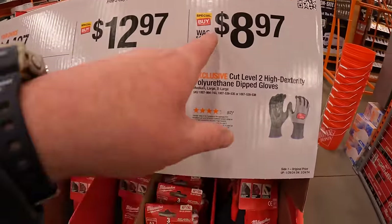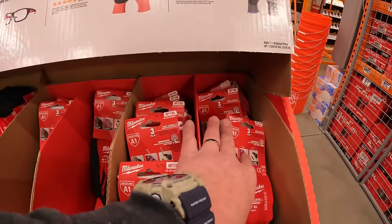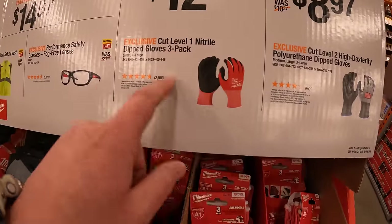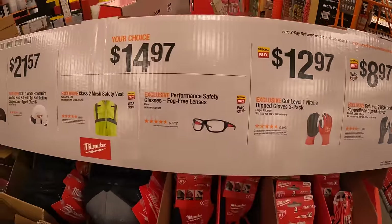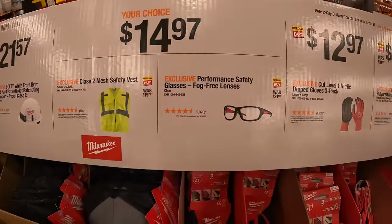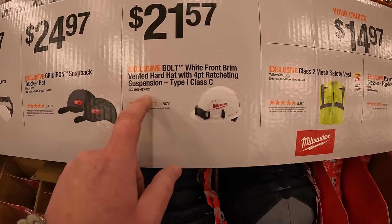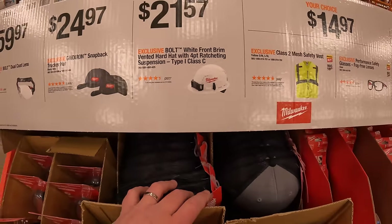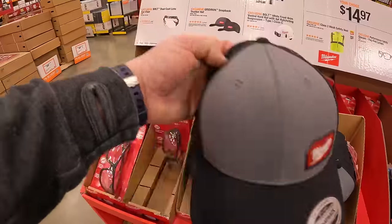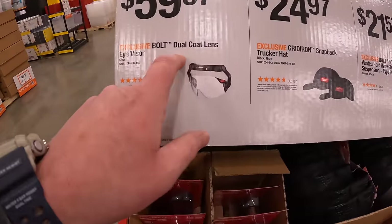$8.97 for the Cut Level 2 Dexterity Polyurethane Dipped Gloves, $12.97 for the Cut Level 1 Nitrile Dipped Gloves as a 3-pack, $14.97 your choice for a Class 2 Mesh Safety Vest or Performance Safety Glasses with Fog-Free Lenses, $21.57 for the Bolt White Front Brim Vented Hard Hat with 4-point Ratcheting Suspension Type 1 Class C, and $24.97 for the Snapback Trucker Hat — actually my favorite hat. They also have a black version.